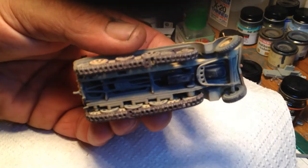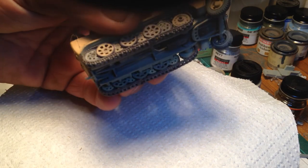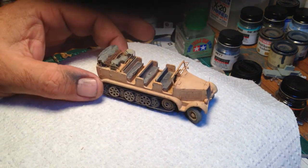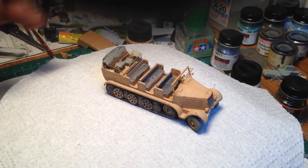The tracks were a nightmare - they didn't fit. But they'll hide themselves once it's on its groundwork.